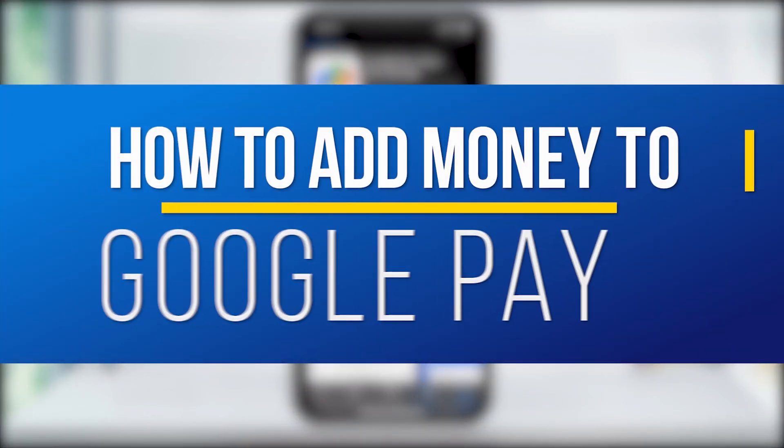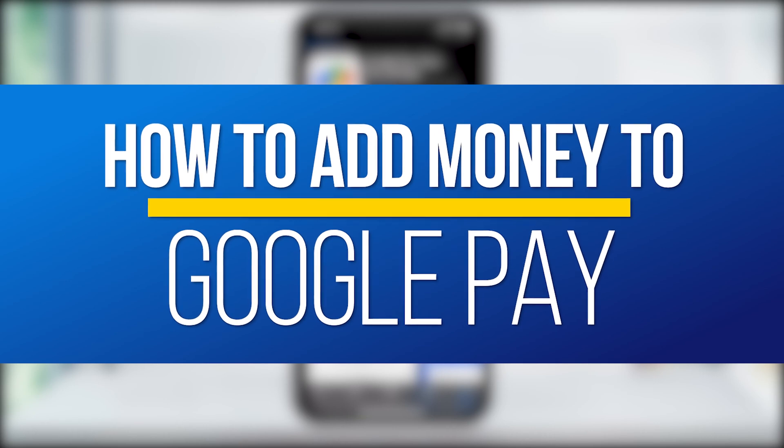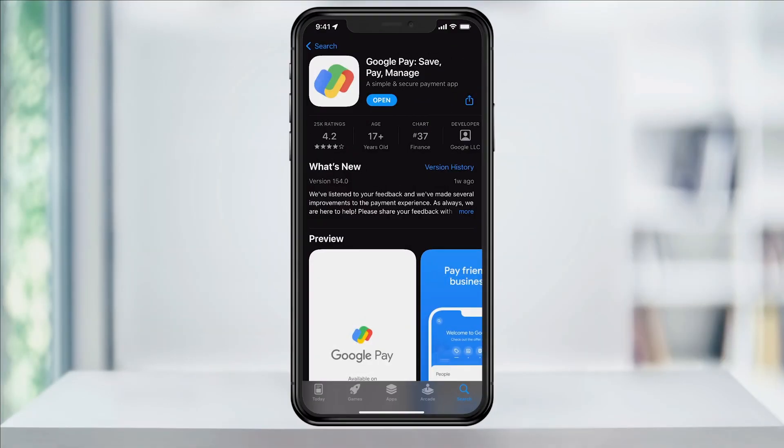In this video, I'm going to show you how to link your bank account to Google Pay to add funds to your wallet balance. If you've never used Google Pay before, I'll put a referral link below that'll get you started with a free reward.